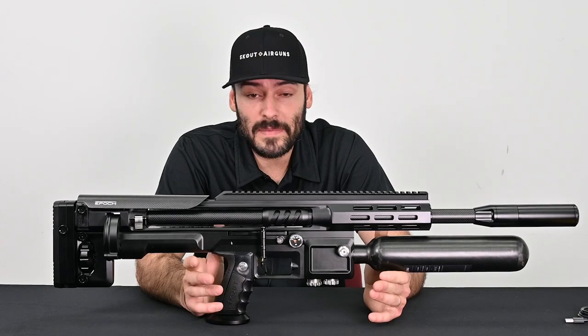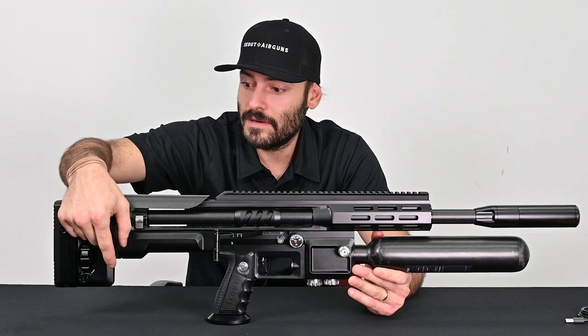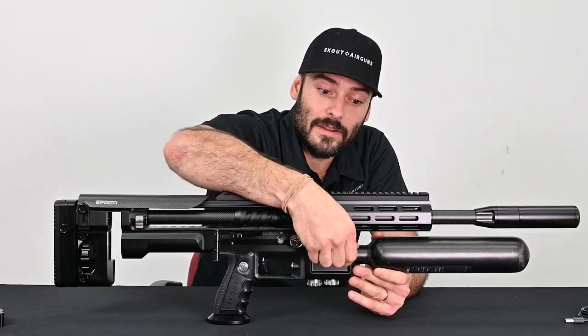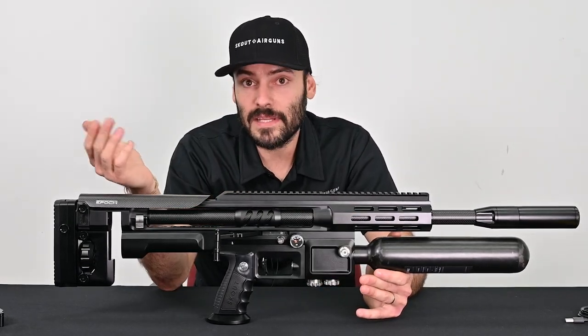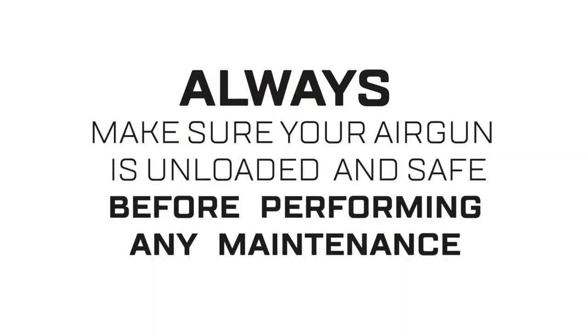First things first, you want to make sure that the gun is in a safe position. I'm going to open the cocking lever, remove the magazine, and make sure that the air is vented out of the tank. I turn it a quarter turn — I have no air coming out, my tank is empty. If you feel safer removing your tank after that, feel free, but in most cases you don't need to.